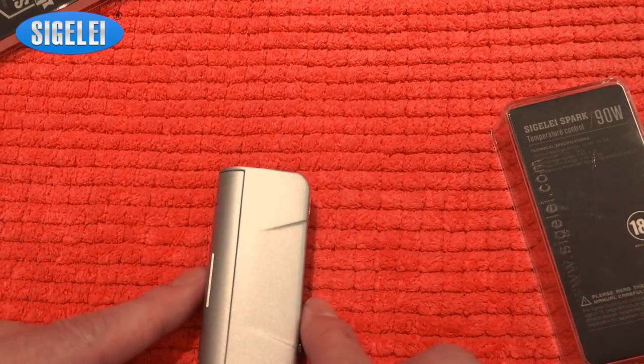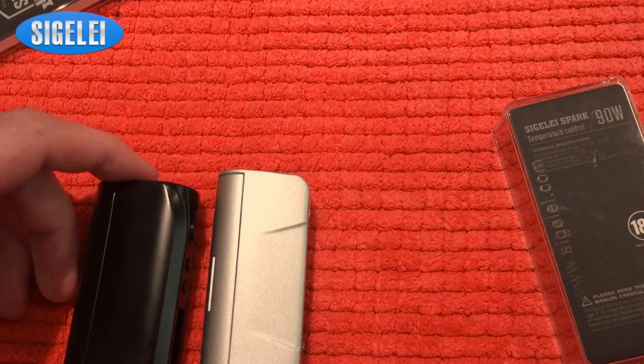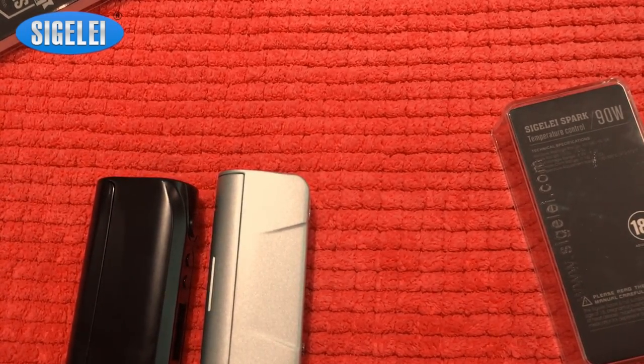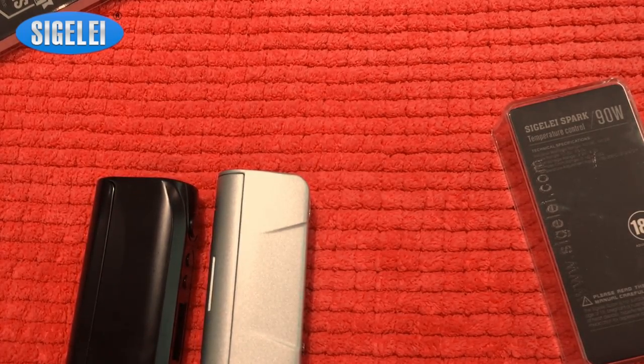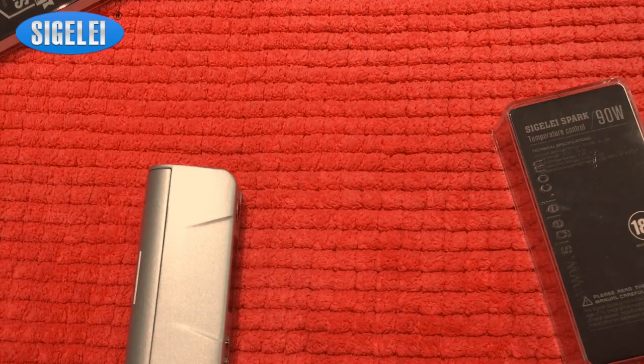Let's take a good look at the Sigelei Spark. It's a fairly small device, around the same size, just a little bit longer, but the weight is significantly lower. The IPV-D3 weighs around 135 grams without battery, and the Sigelei Spark weighs 95 grams — that's quite a difference.